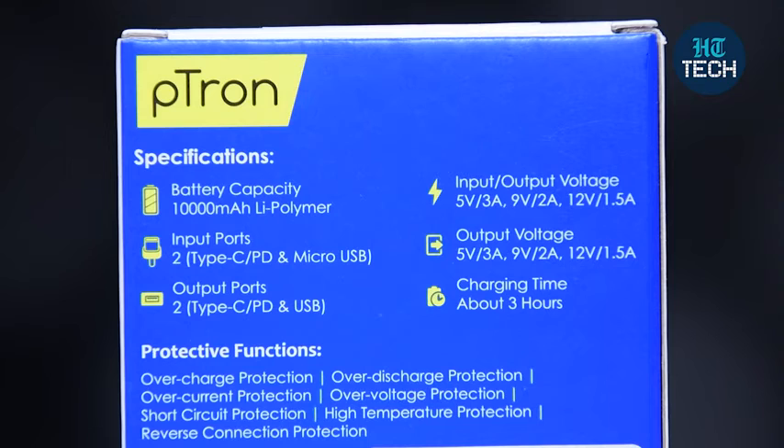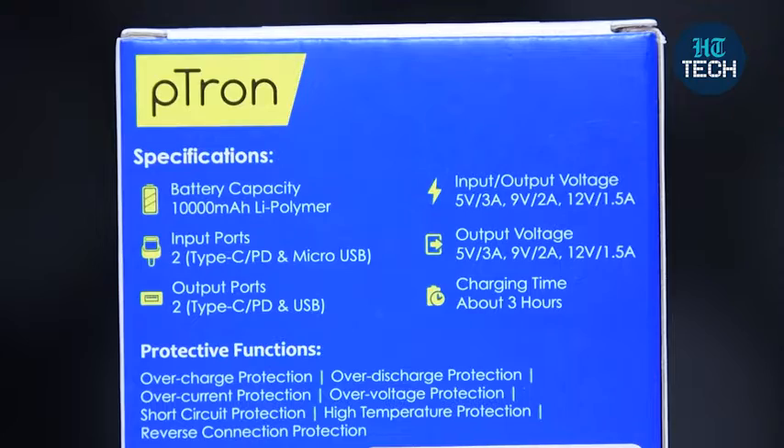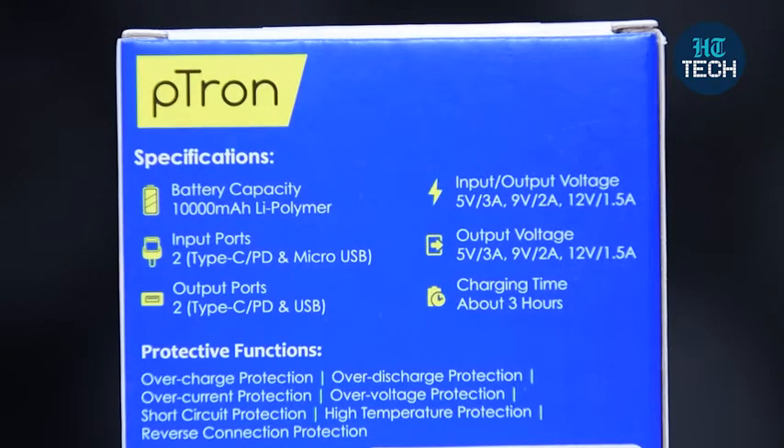In case you're thinking that if you're charging too many things with this power bank, will anything happen to your phone or whatever you're charging — let me tell you, this also has protective functions: overcharge protection, over-discharge protection, over-current protection, over-voltage protection, short circuit protection, high temperature protection, and reverse connection protection.